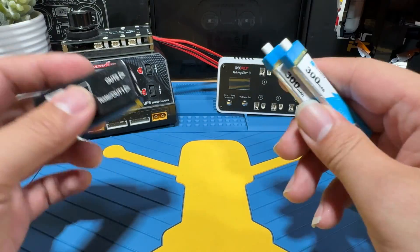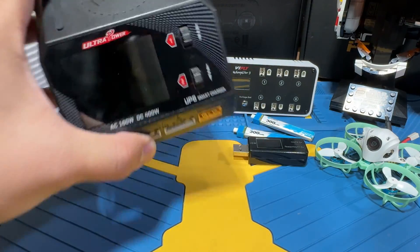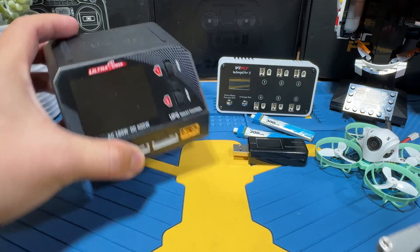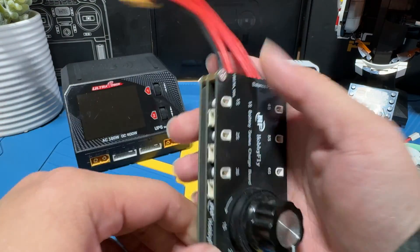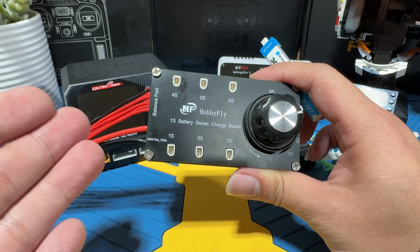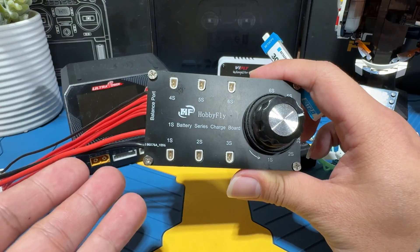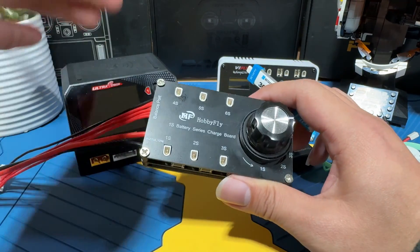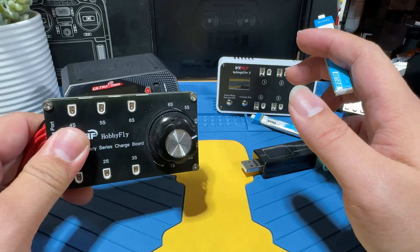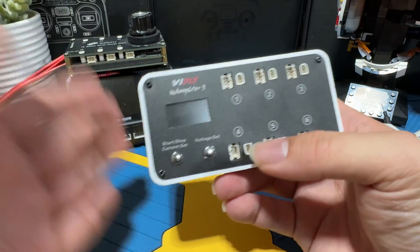To fix this problem, there is another method: using a regular 2S to 8S charger paired with a 1S charging block. By doing so, you will be able to set up your max charge voltage, your storage voltage, and you can even discharge your batteries. But the problem is this is a big package and it's not easy for travel, and this is where the ViFly Wooster 3 comes in.